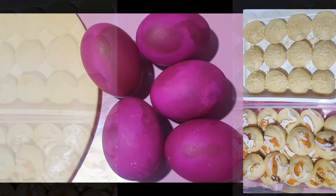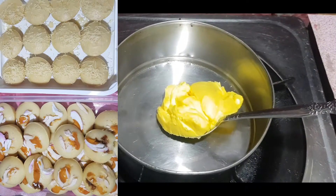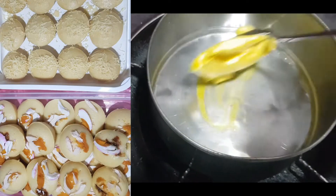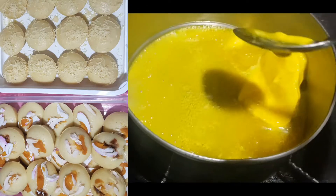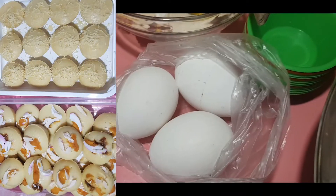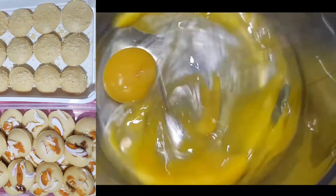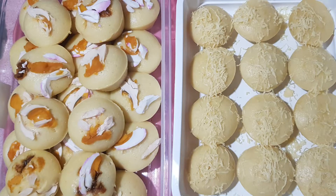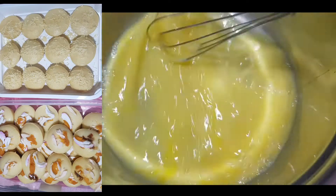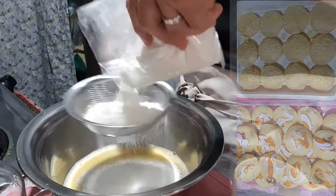Yung itlog na maalat gagamitin natin para sa topping ng puto pao. Kailangan natin ng butter — tutunan mo na tayo ng butter, itong margarine. Sinawi natin ito hanggang matunaw. Kailangan natin tatlong itlog. May egg — i-beat mo na natin, i-mix-mix mo na. Batin na natin, gagamit tayong flour.